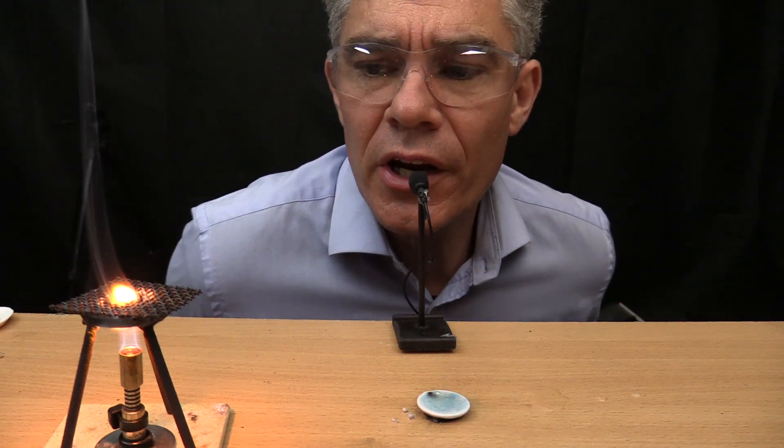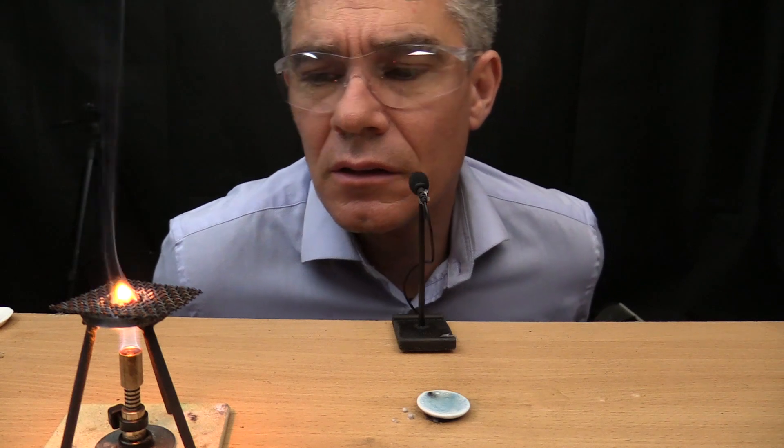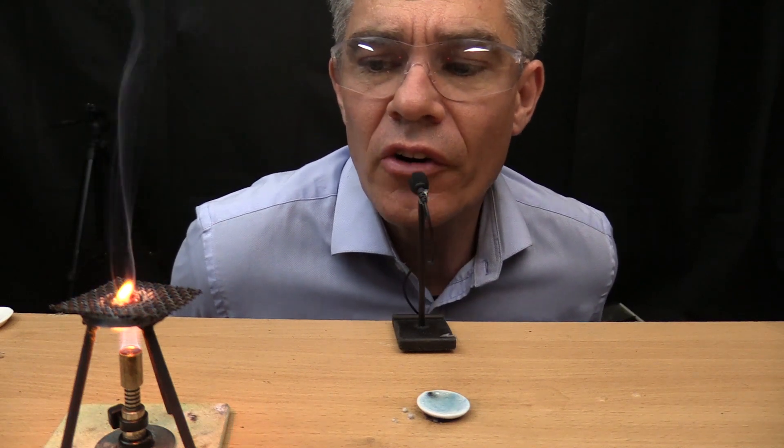It's very beautiful, isn't it? A beautiful orange glow.